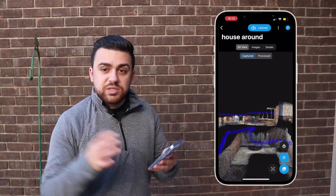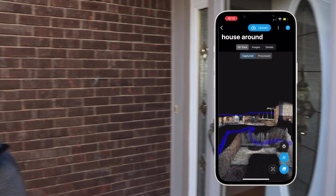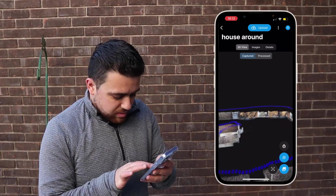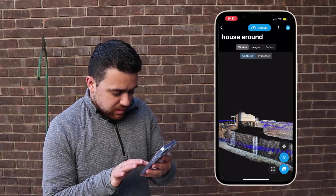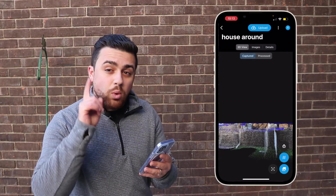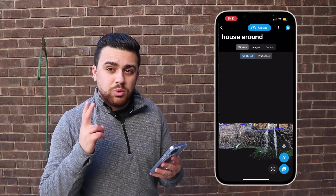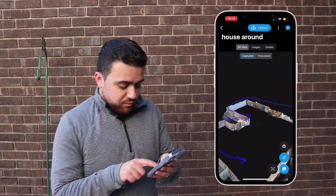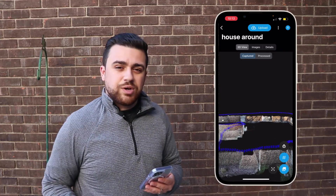If we look around the house, we can see right here is where we're actually standing next to the front door. The house actually came out decent here. The only issue I see is that the fence appears doubled — that means there's some drift that we're going to have to deal with when we're processing the data. But overall, the scan around the house turned out pretty good.